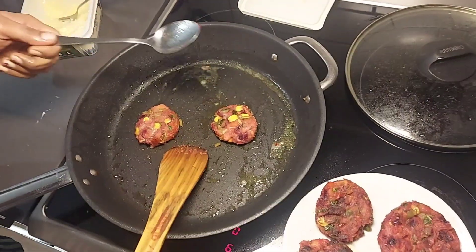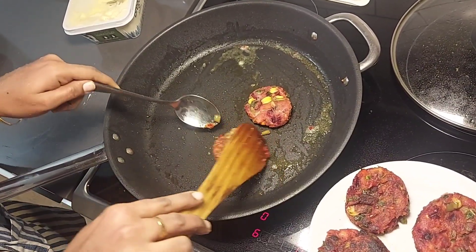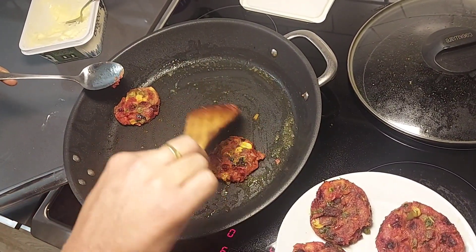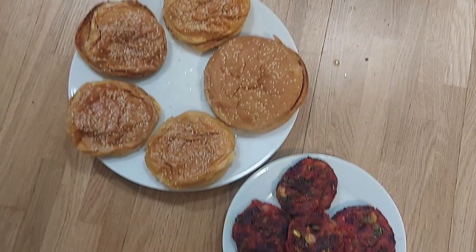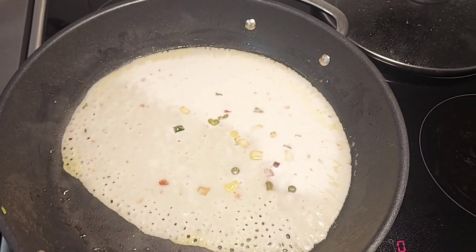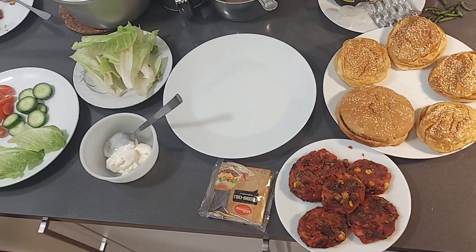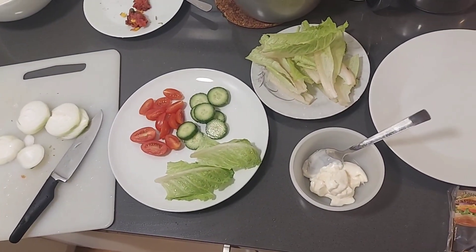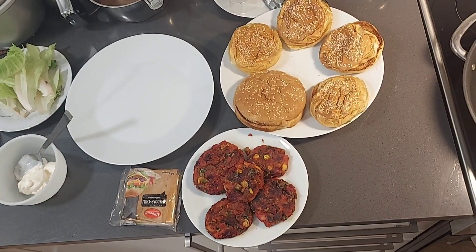Then we add on a medium flame and add the covels. I will add cheese, salad leaves, and cheese with pepper powder, ketchup, and pepper powder. I will spray it and add tomatoes to the top. I will add cucumber, salad leaves, mayonnaise, and cheese.